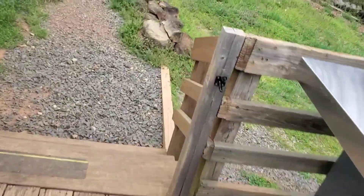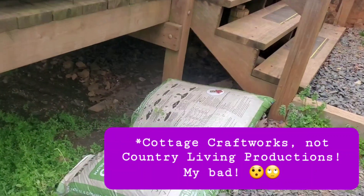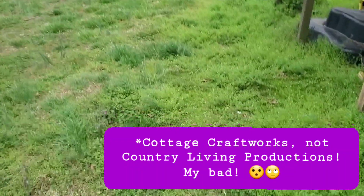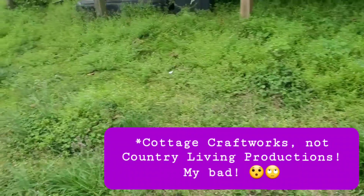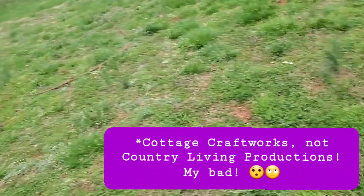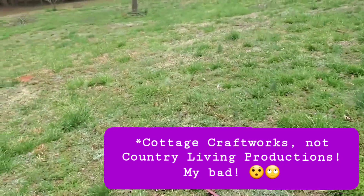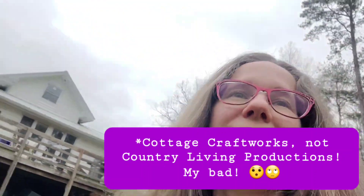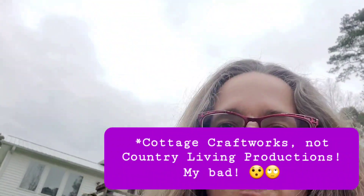I was researching and researching and I came across — I think it was Country Living Productions — and they had a mobile, heavy-duty clothesline. Like, holds a lot of clothes. Nothing piddly like those. They don't carry that clothesline anymore because it was just too costly for them to ship. But I kept searching online for a portable outdoor clothesline and I found one very similar, made by the Amish — well, this is made by Freudenthal Manufacturing. I absolutely love it.